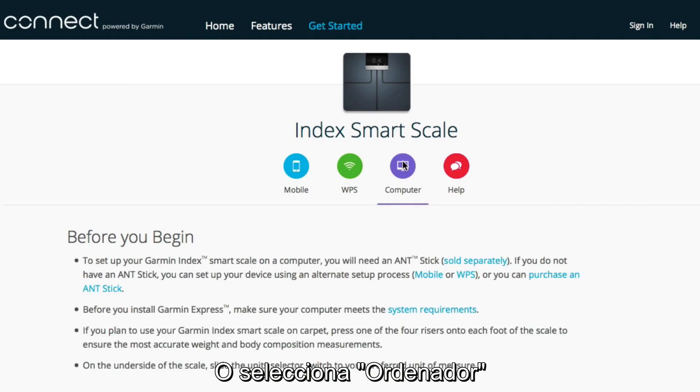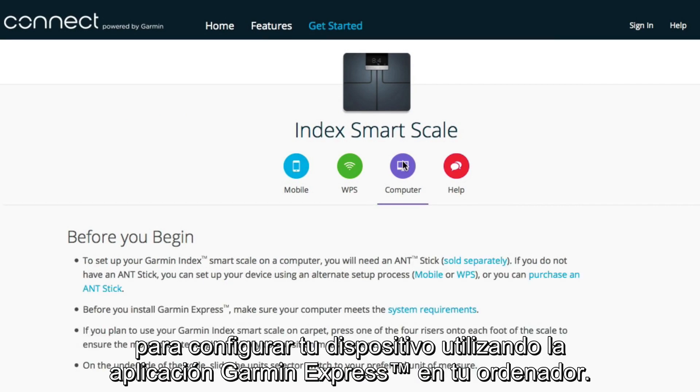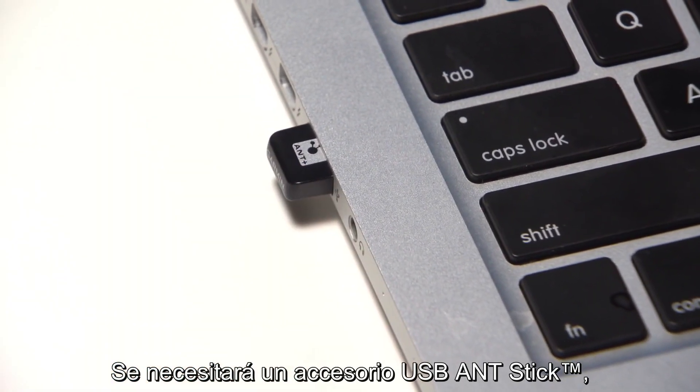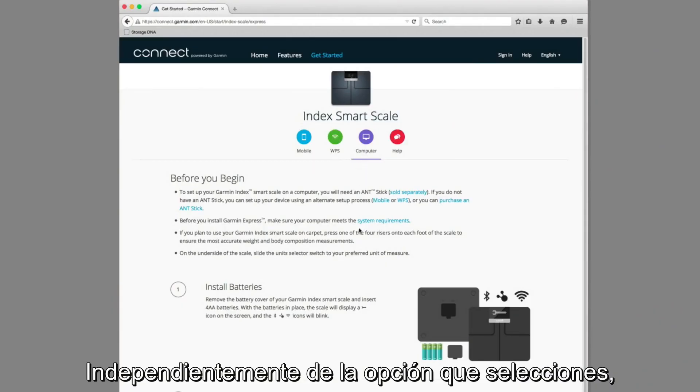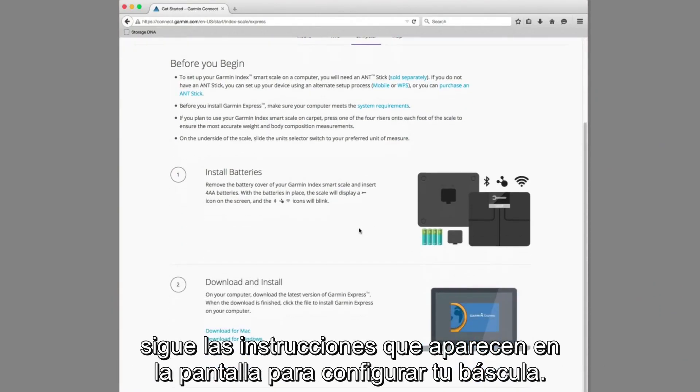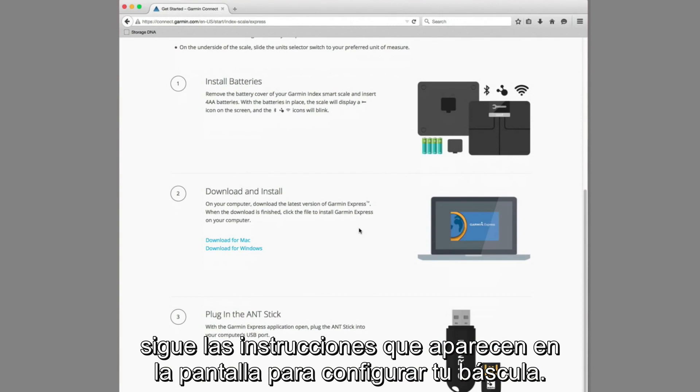Or select Computer to set up your device using the Garment Express application on your computer. A USB Ant Stick accessory, which is not included, will be needed to set up the device using a computer. Whichever option you select, just follow the on-screen instructions to set up and configure your scale.